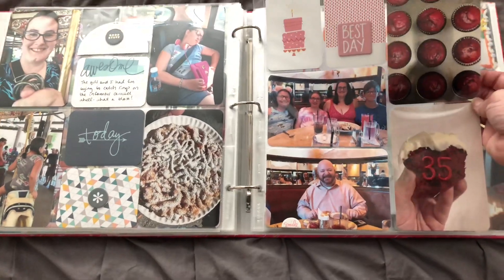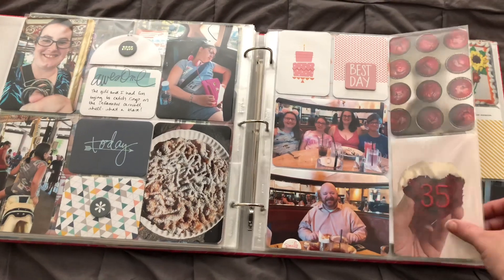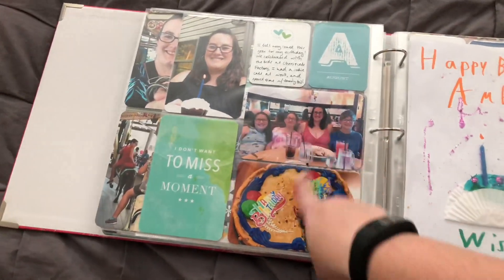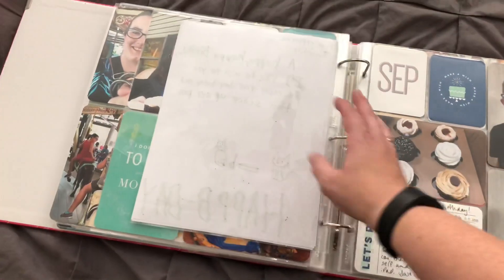And then August — here's us celebrating my birthday, making cupcakes, going out to dinner, and just a little bit of journaling on the back showing all of our birthday celebrations. Some cards from the kids in here and an 8½ by 11 insert.